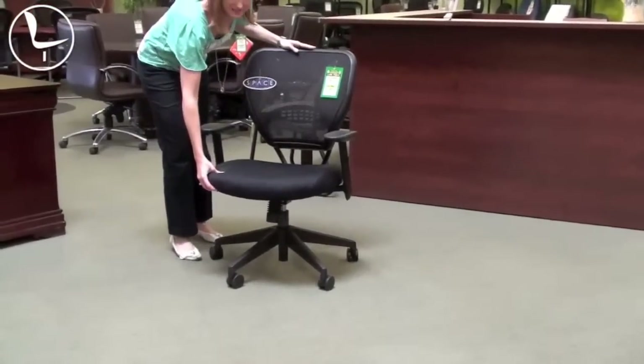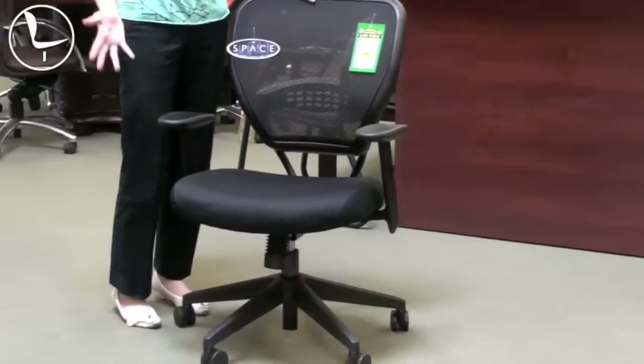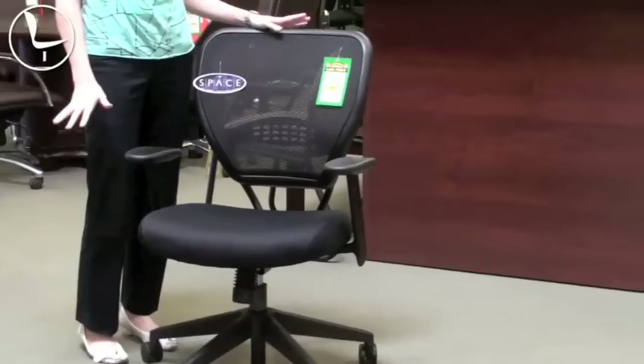It's got a nice thick padded seat — just a nice thick foam. It's one of our most popular chairs. It's great for conference chairs as well as all day task seating.